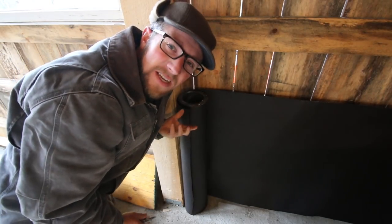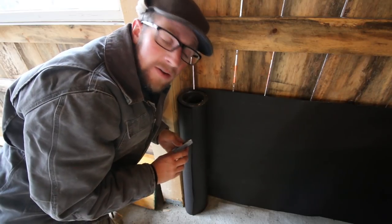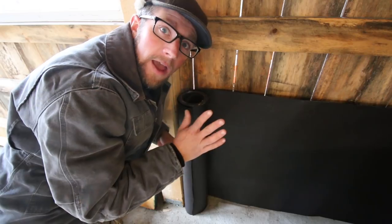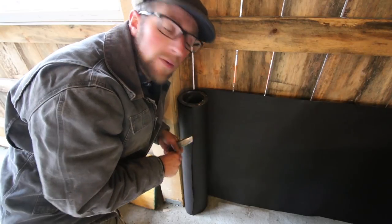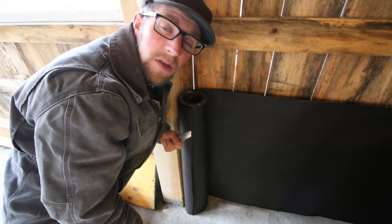My reasoning for not doing this as we were building the kitchen - putting the tar paper up before the sheathing - was that tar paper stinks. And if we didn't have it sheathed on the inside, I didn't want that smell coming through while we had the class going on. Because tar and bacon don't smell good together.